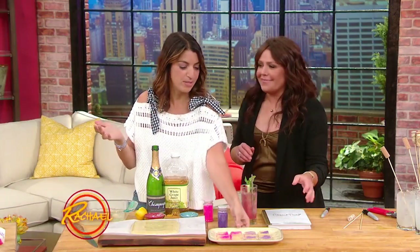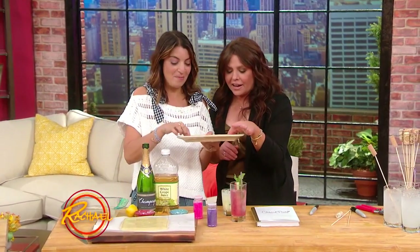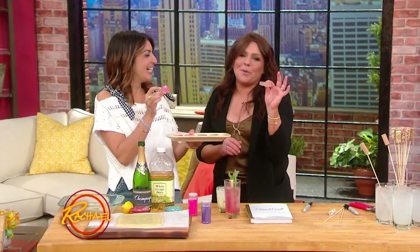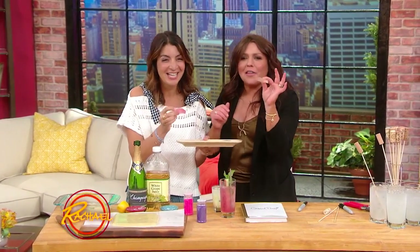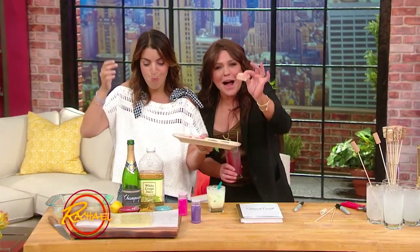I always have leftover sprinkles for some reason. Are we ready? But you like Jell-O shots. My mother's so proud of me today. Mine too. All those years of work and school and life experience — and here I am, day drinking and doing Jell-O shots. Here's to you, Mom.